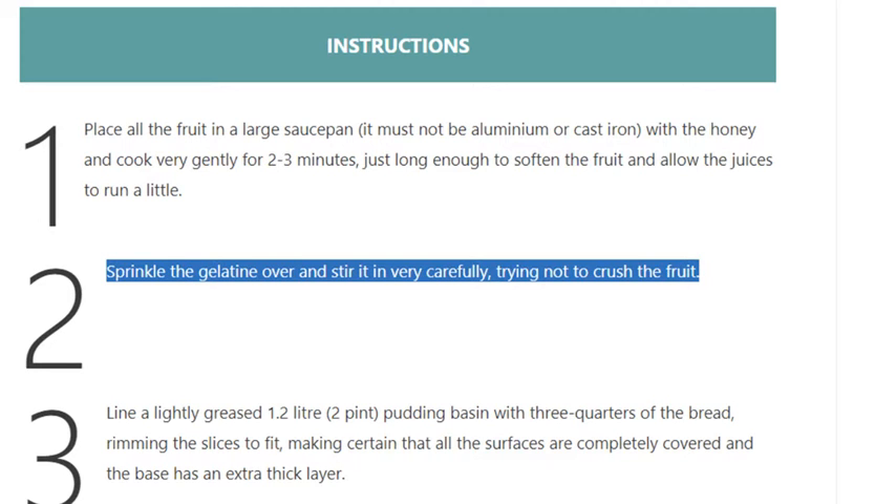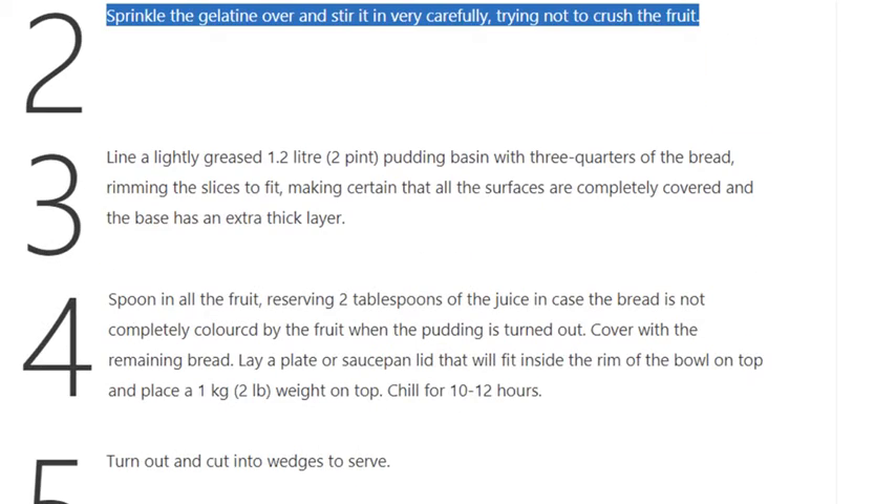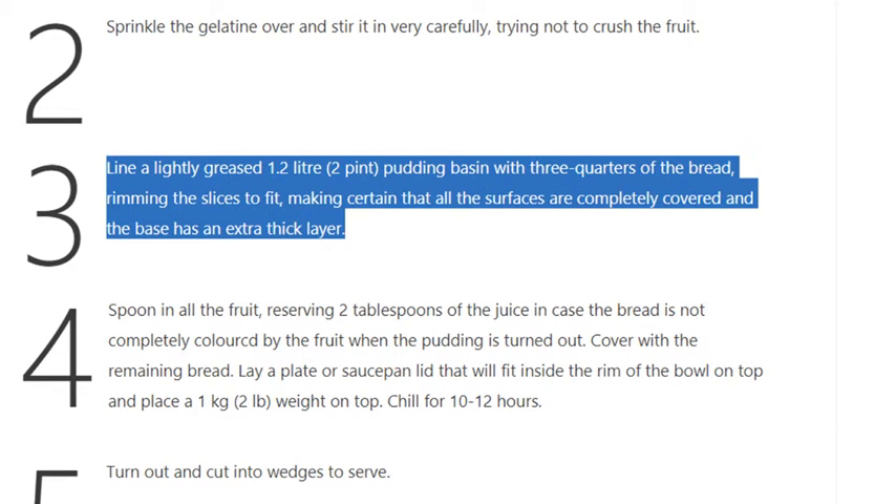Step 3: Line a lightly greased 1.2 liter (2 pint) pudding basin with three-quarters of the bread, trimming the slices to fit, making certain that all the surfaces are completely covered and the base has an extra thick layer.